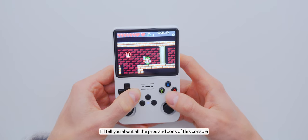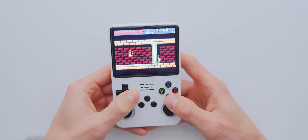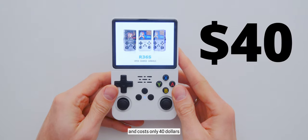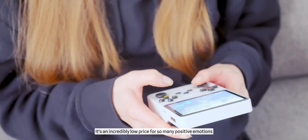At the same time, I'll tell you about all the pros and cons of this console. As I mentioned in a video a month ago, I bought a portable console. It comes preloaded with several thousand retro games and costs only $40 — an incredibly low price for so many positive emotions and nostalgia.